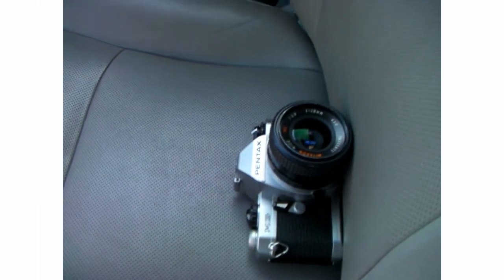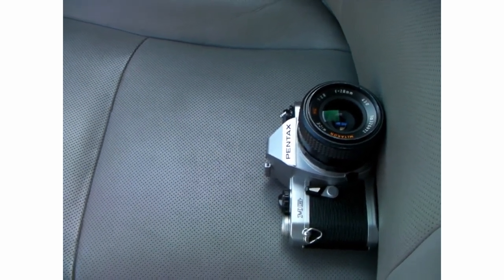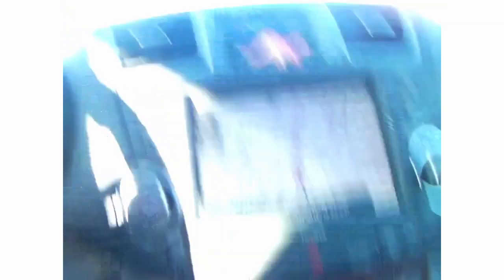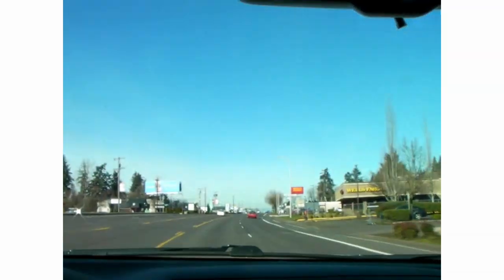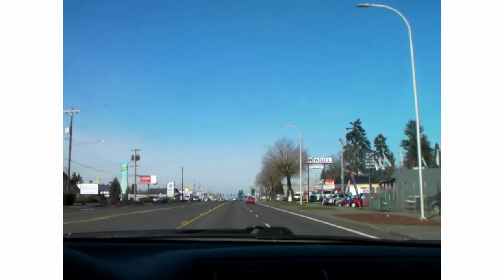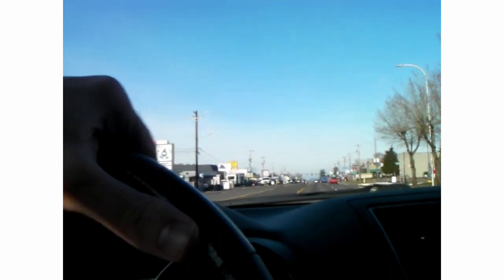So we're out here. We got the Pentax MG. I don't really know what the MG stands for — I've never actually even thought about it. I might have to look that up. We are on our way to get coffee now. It's a beautiful, bright, sunny day, 52 degrees outside, so it should be the perfect time to grab a cup of coffee, take a couple pictures, and get a better feel for this camera.